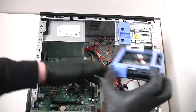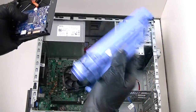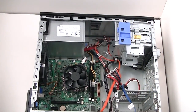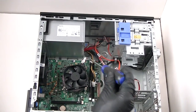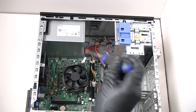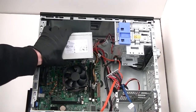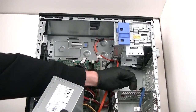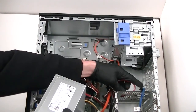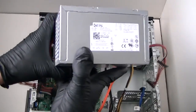Take out the hard drive caddy now. Disconnect the hard drive too — plastic hard drive caddy. Now we're going to remove the power supply. There's a secure clip on the top right here. Press it down with the screwdriver to release the power supply secure lock, and the power supply comes right out. Power supply removed.